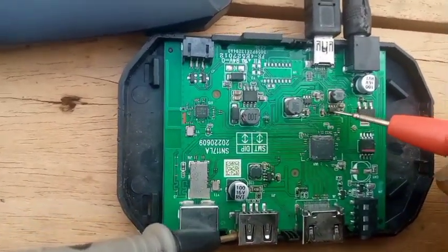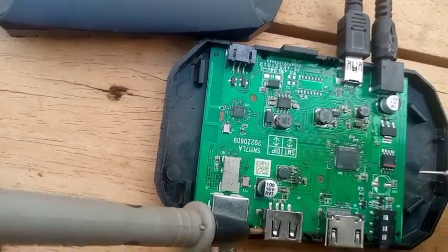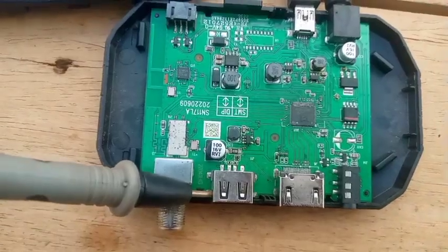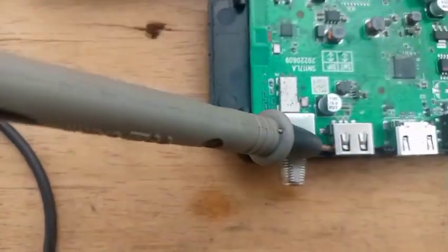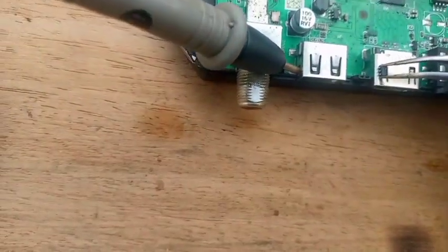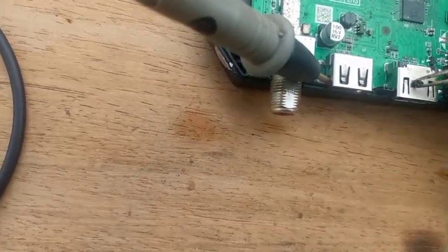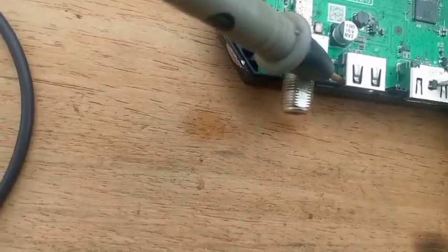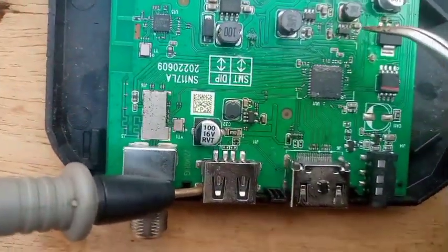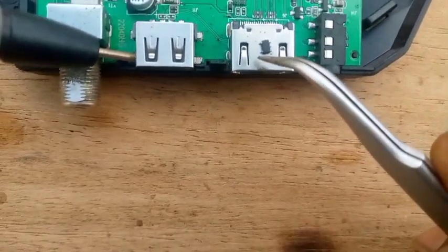So for now, I've come to change this IC — this 5-pin IC — and see whether it will now boot well and work well. I have the replacement IC here. This is the IC to replace the one that is not functioning well. So I'm coming to remove this IC and then replace it with this IC and see how it is.